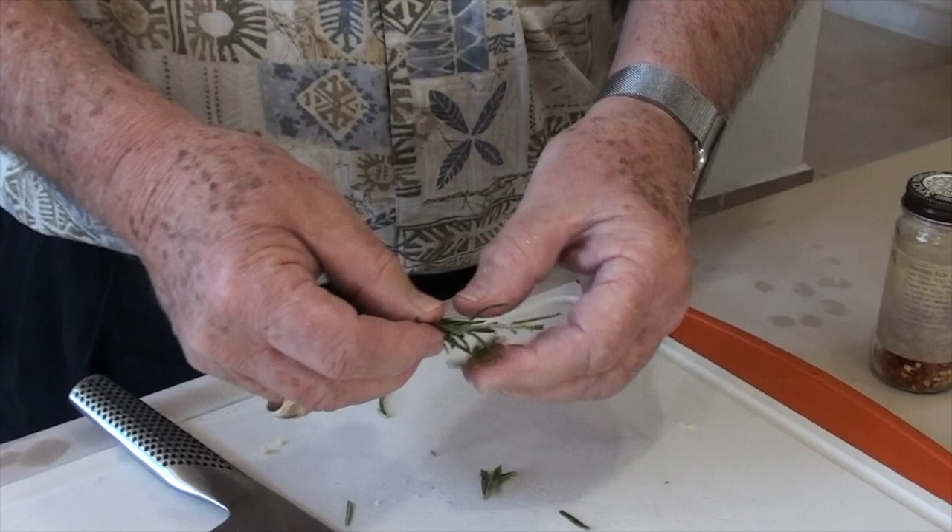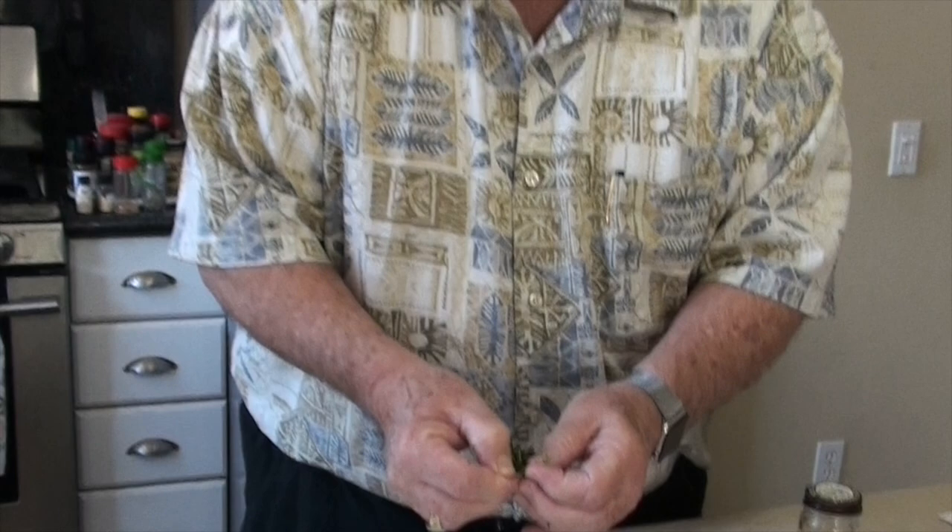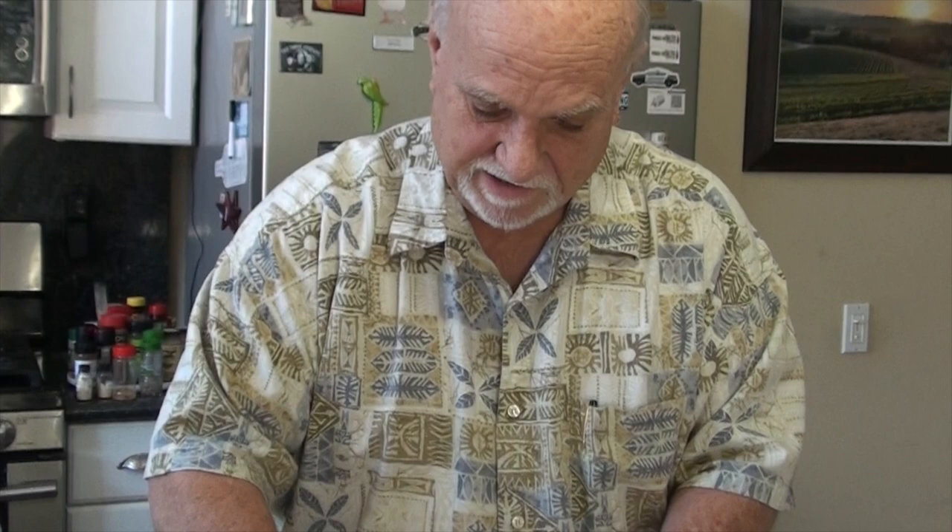Getting a little rosemary ready, which I'm also going to mince. In Southern California, it's kind of a surprise if you don't have rosemary in your backyard. It's very prolific. I've got more than a lifetime supply right in my backyard, so that'll be plenty for what I'm going to do.